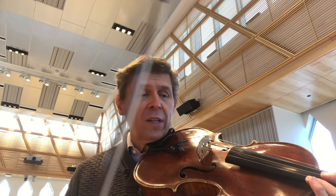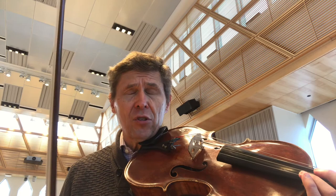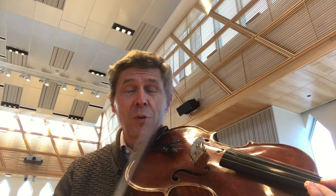One of my favorites is Collegno Trattuto. We all know Collegno means to hit with the bow — we do that in a lot of orchestral compositions. But what about Collegno Trattuto? Which is Collegno, not Battuto, not hit, but pulled.